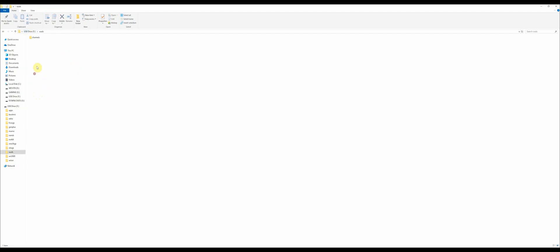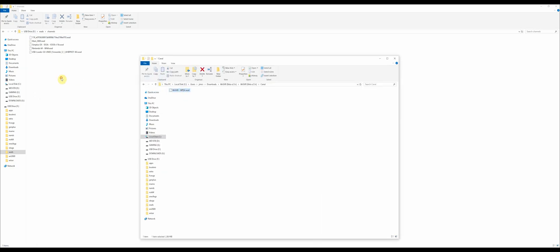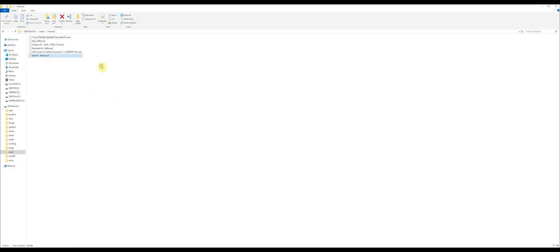Now we're going to want to add a channel — we've done this before. Go into your channels folder, then go back to your downloads folder and go into the canal folder. This is your WAD. You've downloaded this too, so just bring it over.